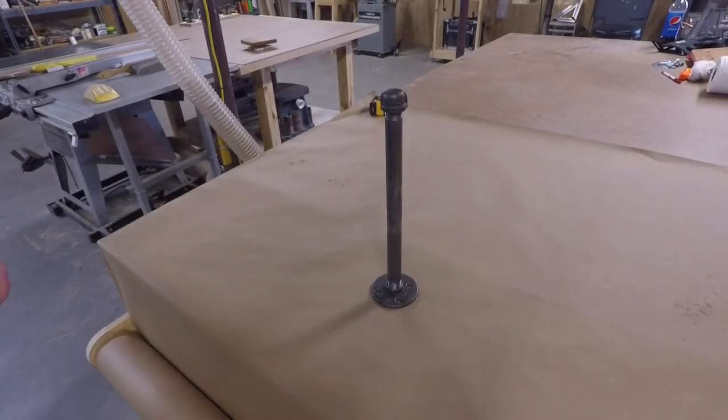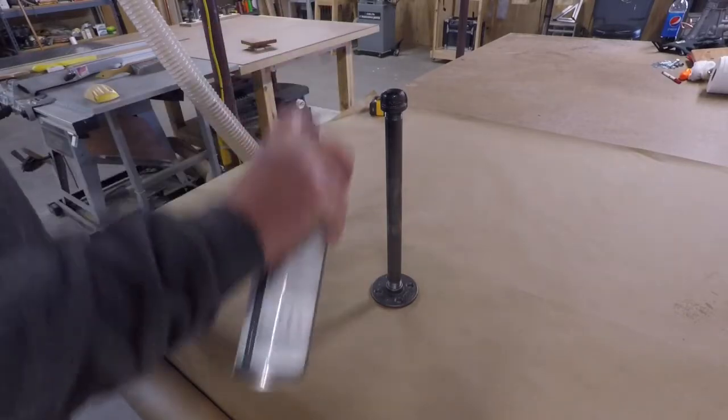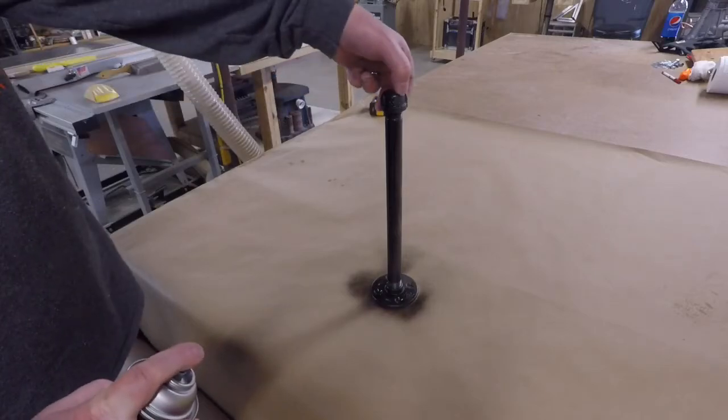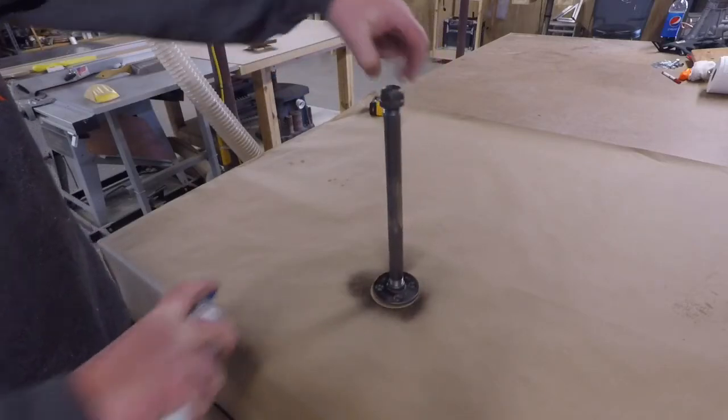I'm going to apply a couple coats of paint to the stand. I'm using a SEM metal etching primer in flat black. I'll apply a couple coats of this primer on the stand and that'll be it.